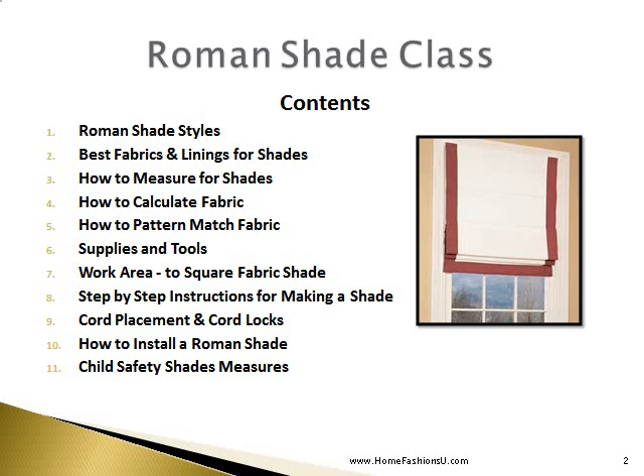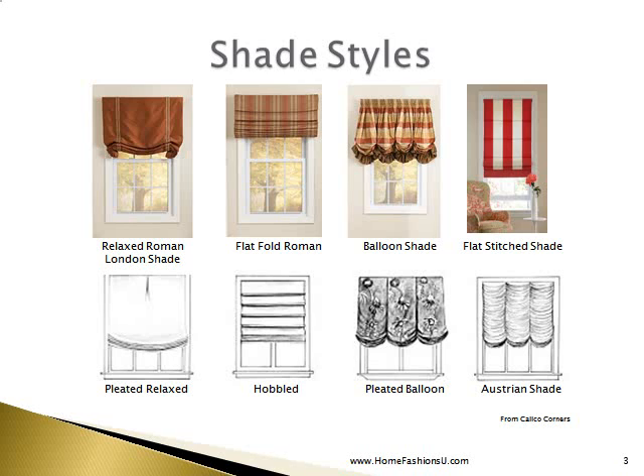This slide shows several styles of Roman shade. First we have a relaxed Roman shade — the cords have been moved in from the outer edge of the shade, and this creates that lovely fan-folded effect at each side, which technically makes this a London shade. A flat fold Roman shade is perfectly flat when it is in the down position and creates folds as it is raised. A balloon shade is created by adding fullness to the top of the shade, creating that lovely balloon-like effect at the bottom — in this case it's gathered.